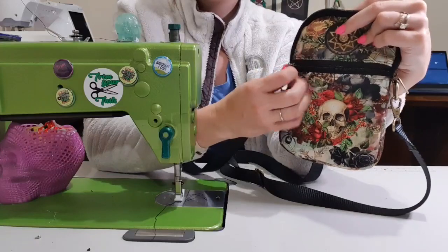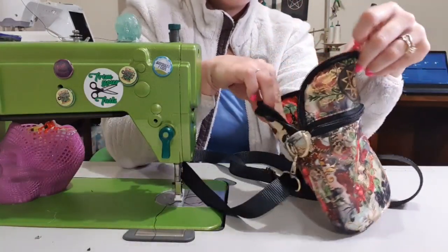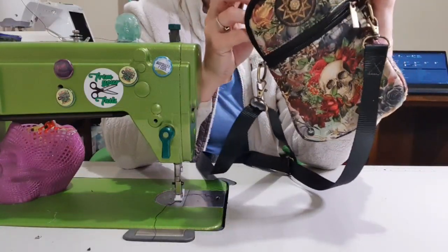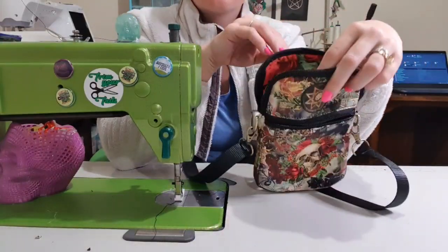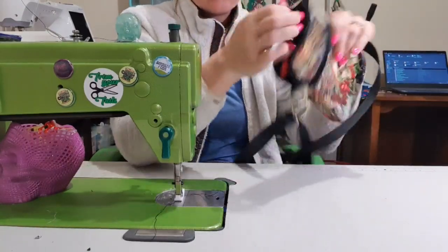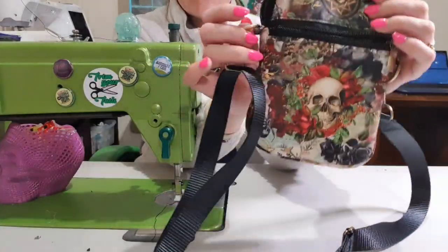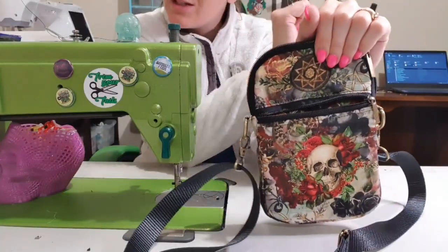It's got a front zipper pocket here, so you've got a section there. On the inside it's big enough — it's got a pocket on the back and it's big enough to hold a passport, so this is a great little travel bag. It also comes with a card slot thing but I didn't do that today because I'm not feeling well. I also just used my strapping because it was quick and fun and it kind of goes with the fabric. If you'd like to see how this is made, please stay tuned.